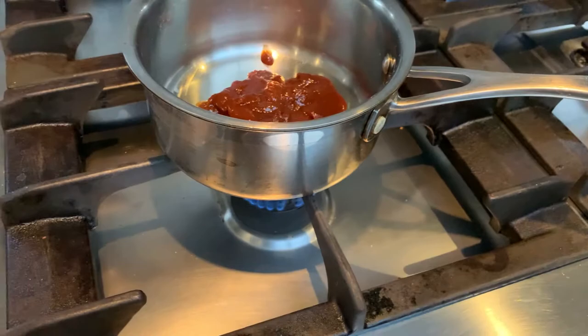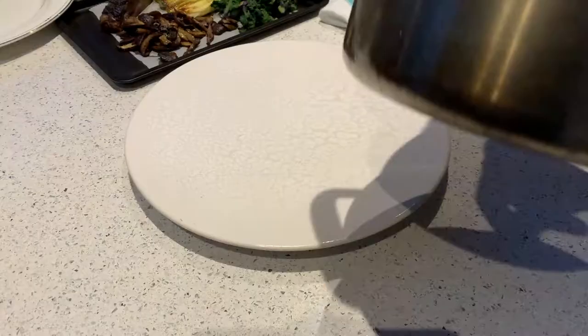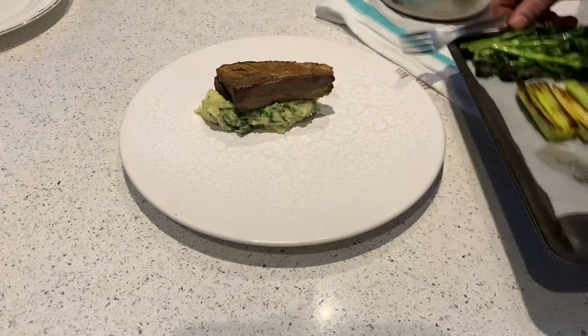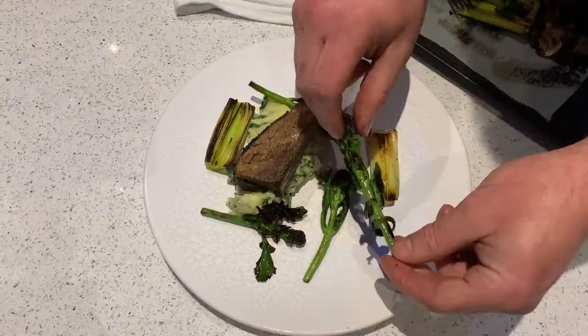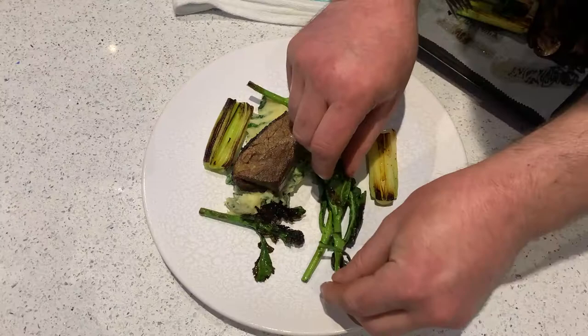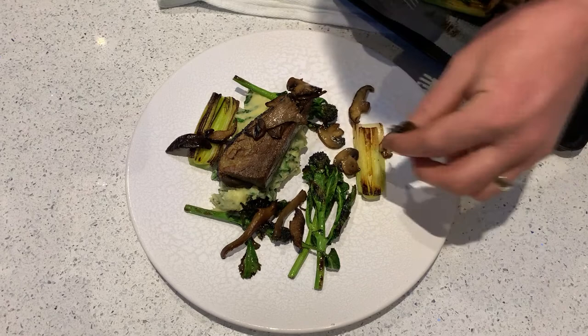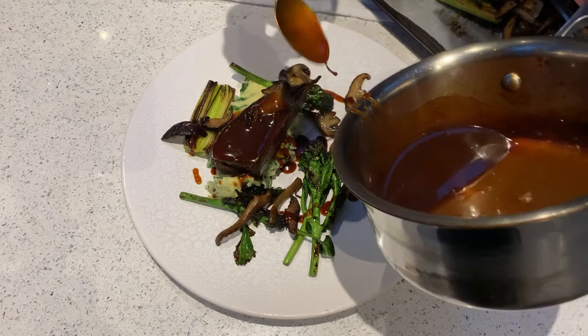Take your plate and put a quenelle — a nice neat spoon of your colcannon — on the right-hand side, just off right centre. Place the beef on top, then drop the purple sprout and broccoli and the kailettes around the plate. Drop the mushrooms in and around — a couple on the beef, a couple on the kailettes and the broccoli. Place the leek alongside the mash on the right-hand side. Then pour a little bit of the jus over the top of the beef and around the plate, and finish off with the crispy onions on top.